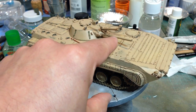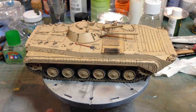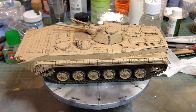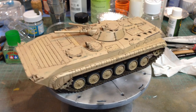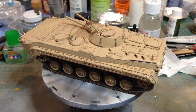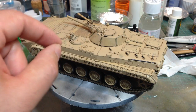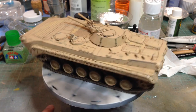I added a bit of detail to the launch rail for the Sagger. So it's kind of a generic Arab vehicle — I suppose it could be an Iraqi vehicle. The idea is that it was supplied as a normal Russian green, and the new users have sprayed it with a sand colour which is wearing off in places to show the green underneath. The wear was done using stippling with a bit of old fine sponge, tidied up just with a very fine brush.